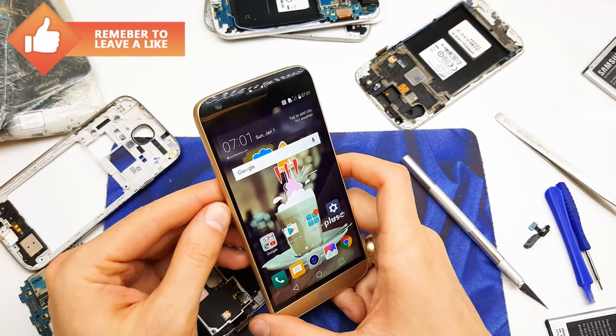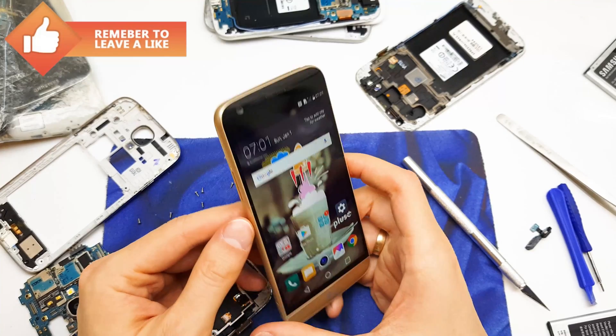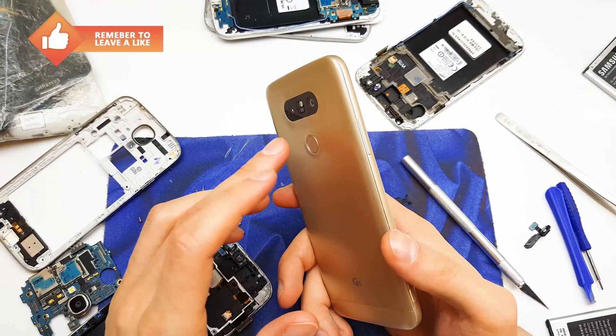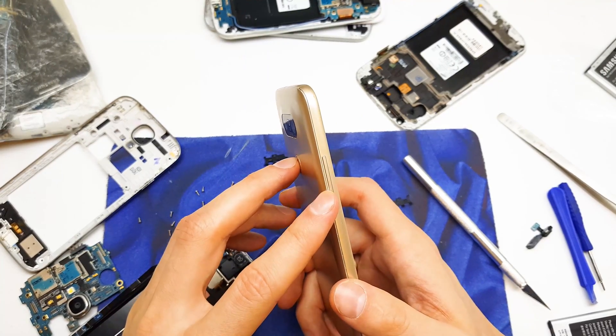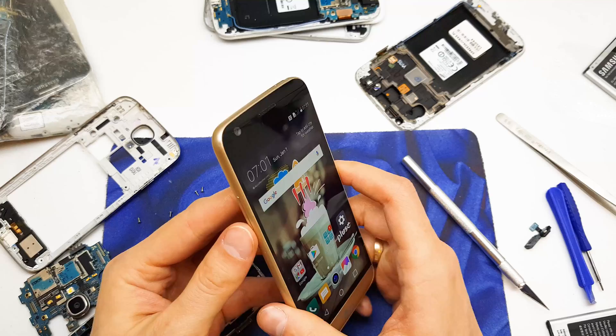Hi guys, welcome back. Today I will show you how to make a screenshot on your LG G5. The operation is quite easy — you need to press and hold the home and volume down button together to make a screenshot. So let's take a look.